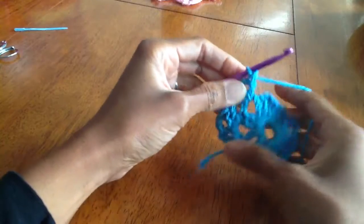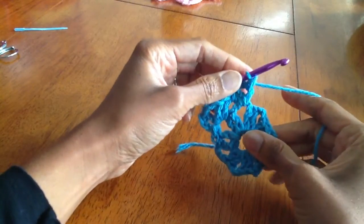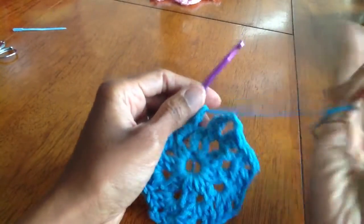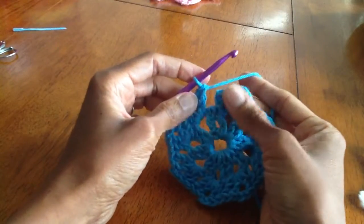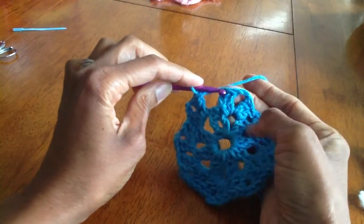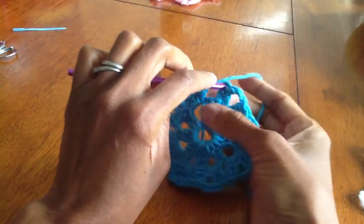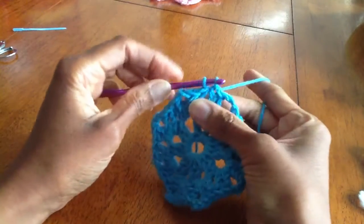We're going to continue this all the way around until we get back to the beginning. Now I've come to the end of round 2. I'm going to insert my hook into the top of the chain 3 that created my beginning double crochet and do a slip stitch to close the round.